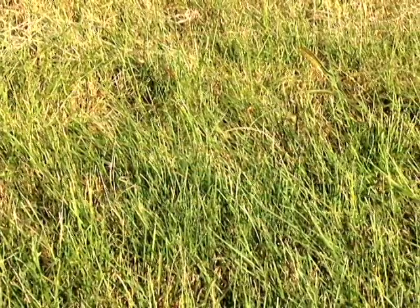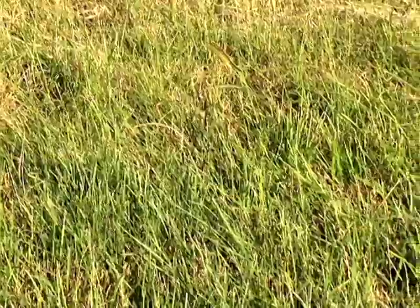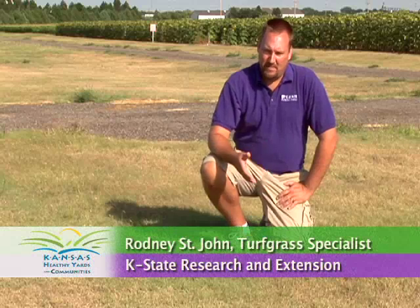What we're looking at here is buffalo grass. Buffalo grass is native to the high plains of Kansas, Nebraska, and South Dakota. Buffalo grass is unique among the turf grasses that we grow in Kansas in that there are separate male plants and separate female plants, and this is important for a couple of reasons.